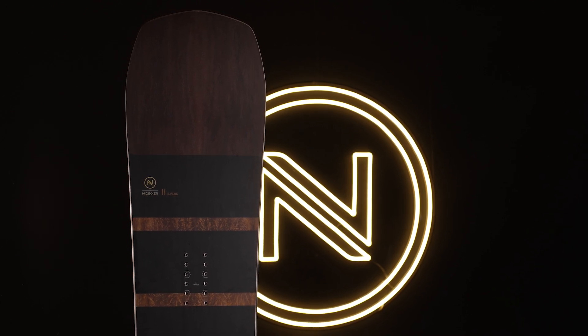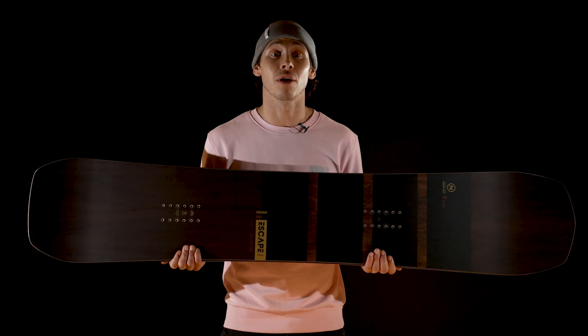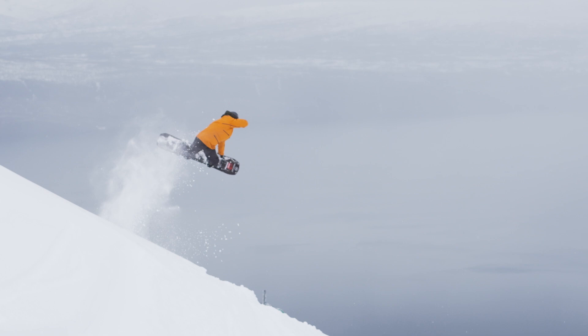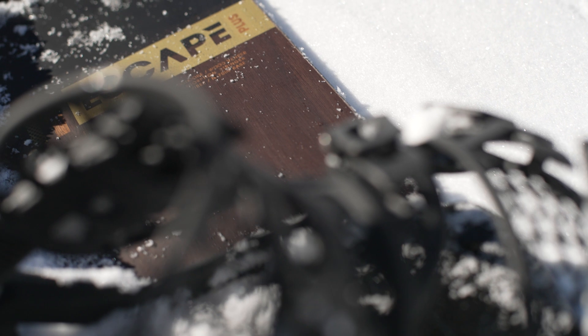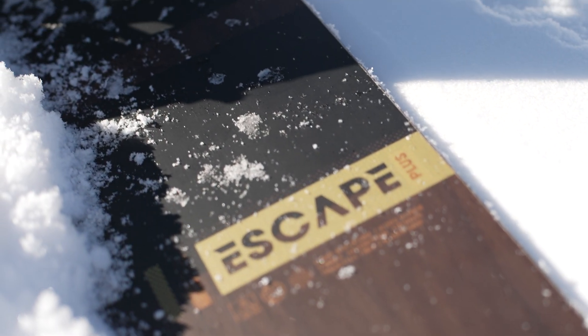It has the same outline as the Escape but with a positive camber profile for increased pop, response and control. Great for handling everything from carving into kickers to traversing into pristine lines or tearing down groomers. Our advanced camber shape blends 8-10cm flat into the profile's transition at the contact points, giving a perfect base for smooth turns and progressive riding.